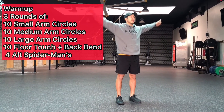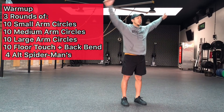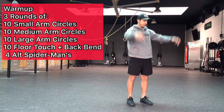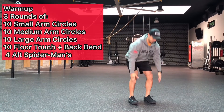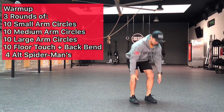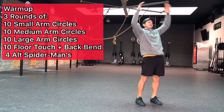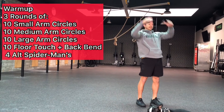Our warm-up starts with three rounds of 10 shoulder circles, and we're building on these — getting into a nice large shoulder circle progressively — and then moving into the floor touches and back bend. Notice Diego's going down into a squat, keeping his back nice and neutral, touching the ground and then extending his spine, opening up his shoulders and hips, really reaching back there, trying to create a nice arc with his body.